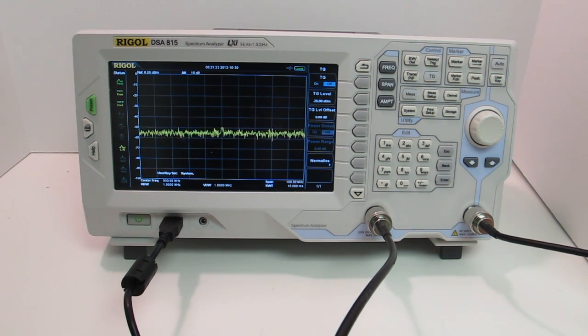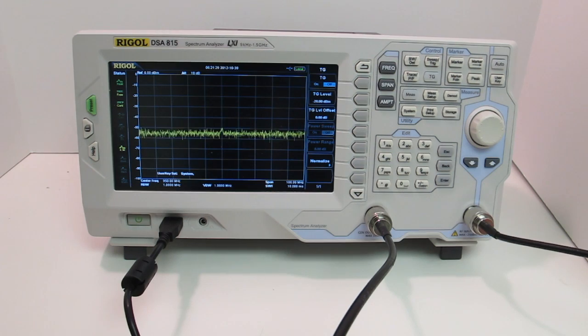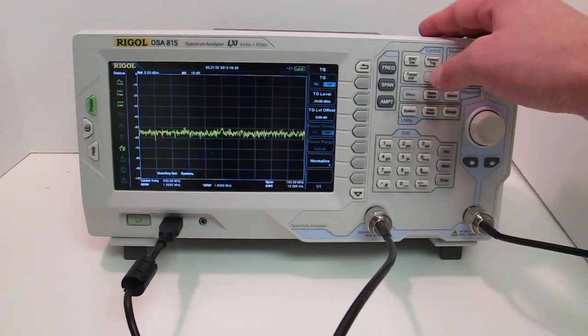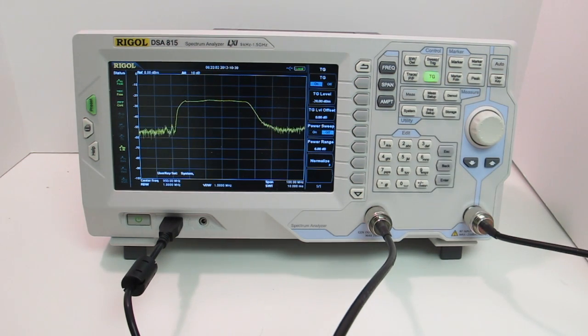Now I have the analyzer hooked up to a filter circuit. The output of the tracking generator is going into the input of the filter, and the output of the filter is coming back into the spectrum analyzer. The tracking generator sweeps the same frequency output as it's reading on the input of the analyzer, making it a very easy way to determine gain or loss through a filter, an amplifier, or even a long run of cable. If I hit the tracking generator button to turn it on, you'll see the green light lights up so you know it's on even if you navigate to another menu.